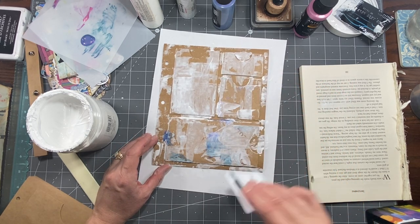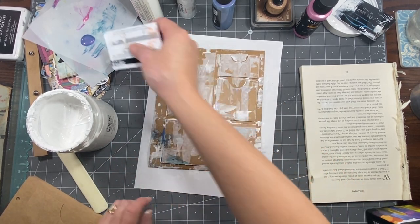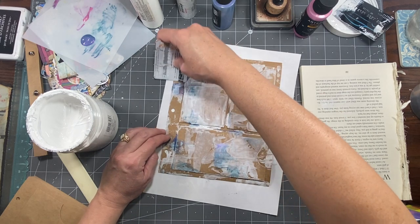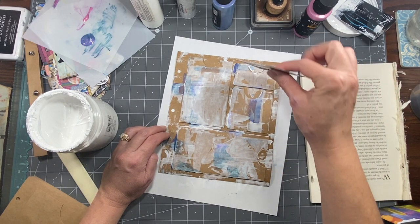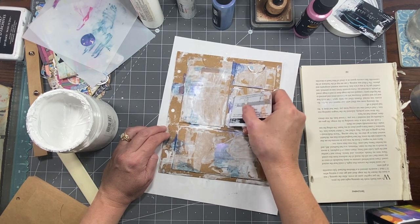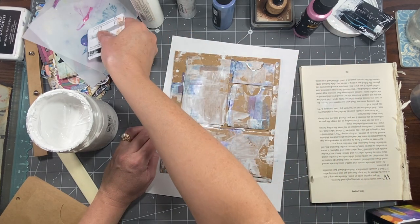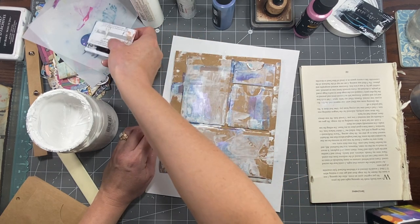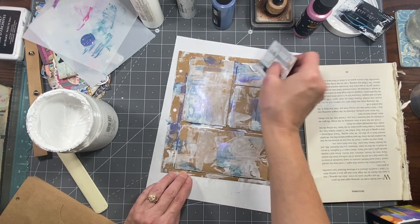I don't know how I got so into this credit card technique, but I started playing with it and it's kind of fun — it just gives you a little bit here and there. You could do the same thing with a dry brush sort of effect; I just kind of like the way this gives you a bit here and there. Thanks for hanging out with me — some people are probably like 'oh this is boring, I'm out,' but it's all part of it!